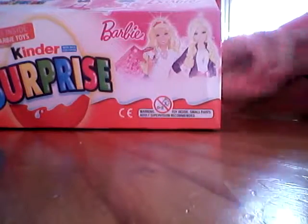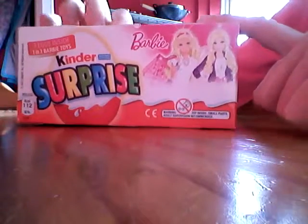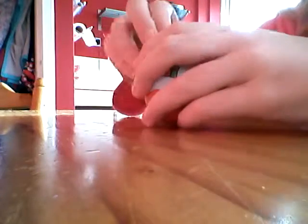Hey, that's me Shana and it's the second video of our Barbie Kinder Surprise, and after this one we've got one more egg. I'm going to take that one, put one away, hit the egg, and now let's open it.